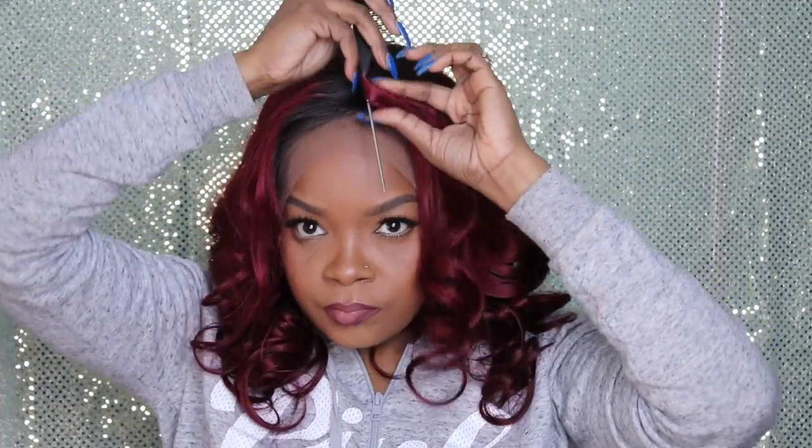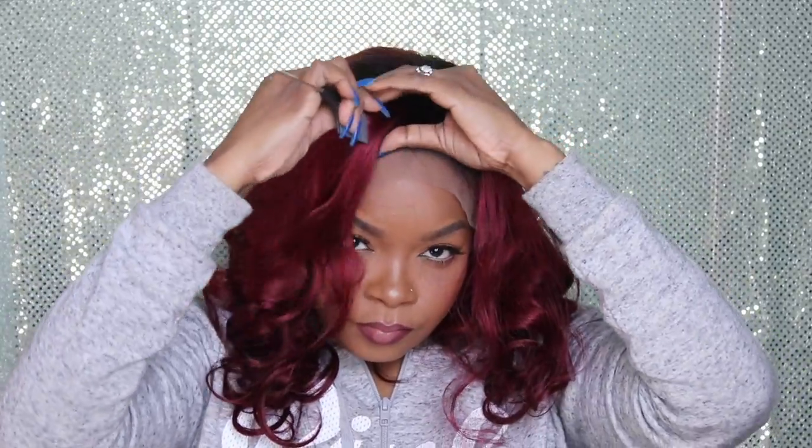You guys know I love my parts to my right — the part was to the left. I could have changed that easily, but I wanted to add a little bit more color and bleach the knots because the parting was like non-existent.